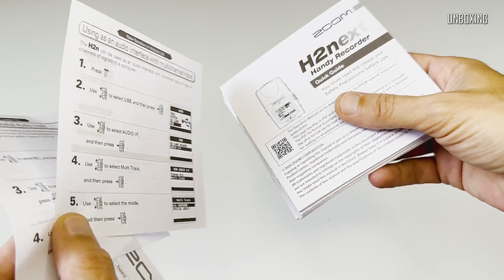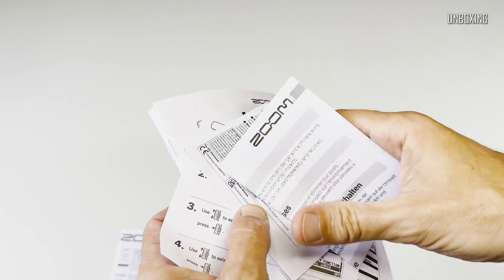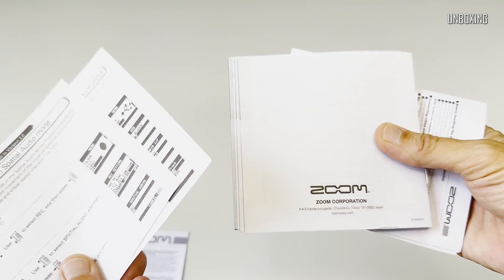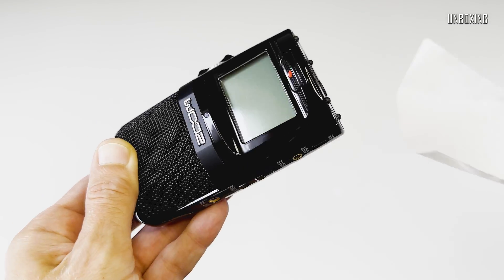As you can see, everything is very nicely explained. Of course it would be the right thing to read, or at least to look through the pictures, before you start using it for the first time. Now let's take a look at the recorder itself.